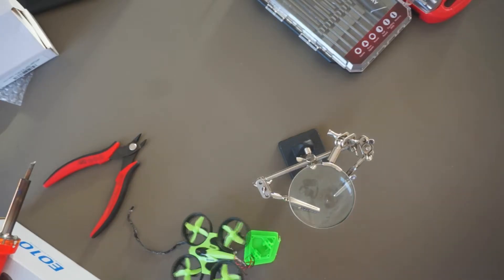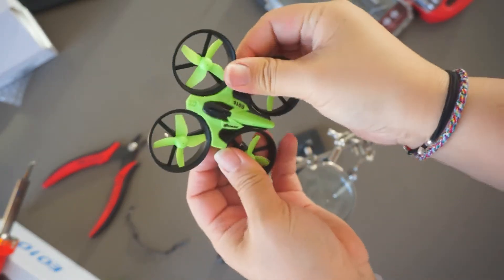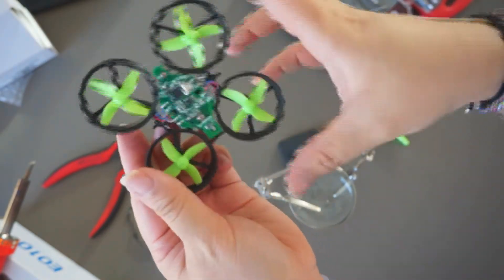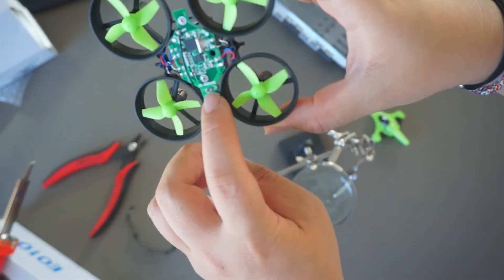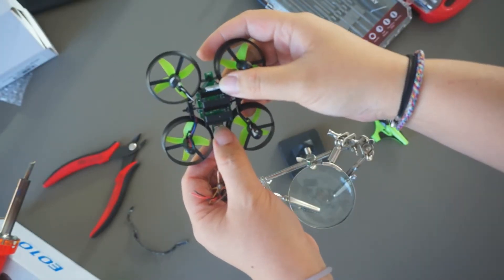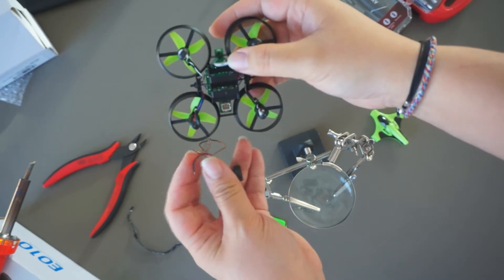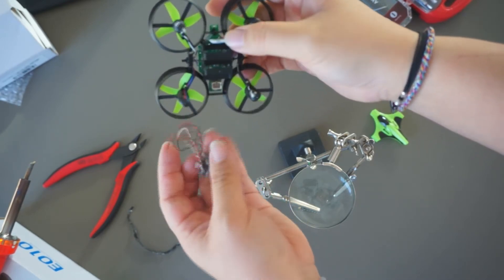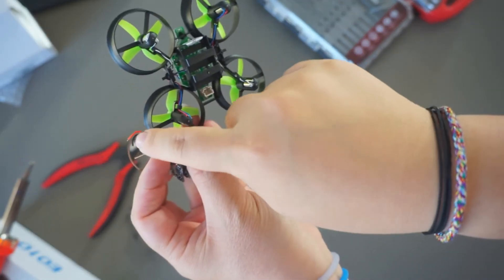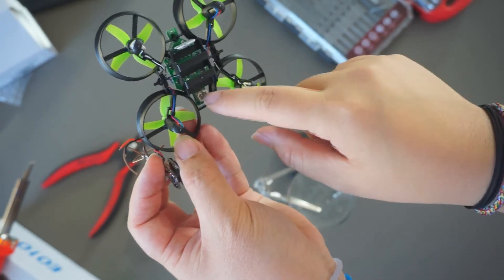Here is the drone. If I remove the top cover I will be able to see the two connections that I'm going to have to solder. On the back of the drone there will be a marking for positive and negative — which is power and ground — and I'm going to be soldering the red wire over to power and the black wire to ground.